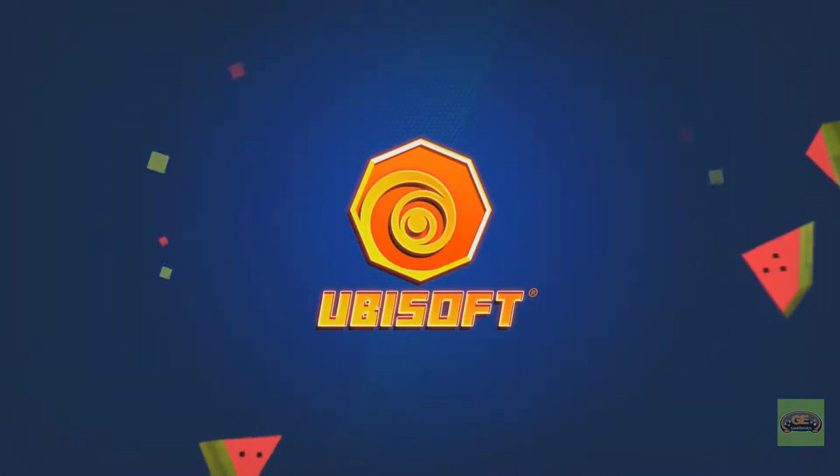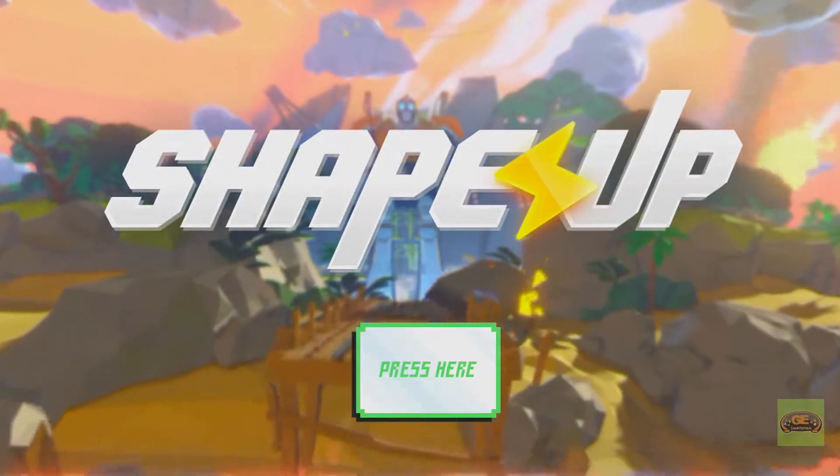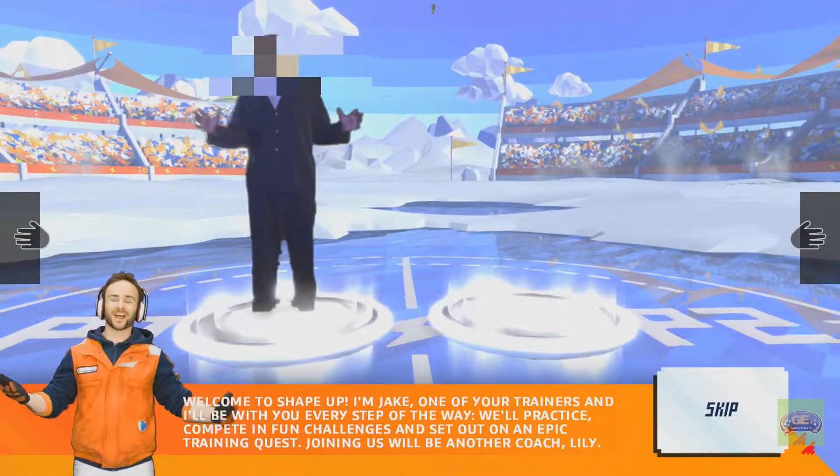Hey, it's Aaron from GameWithBoost.com, and this is Shape Up. There's a medical disclaimer. There's a title screen. Here's me in my pajamas on a Saturday morning.